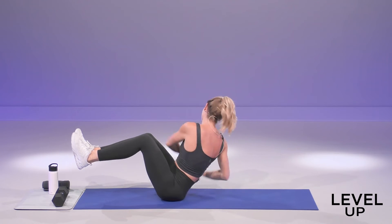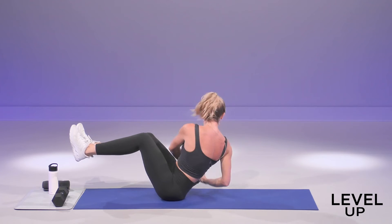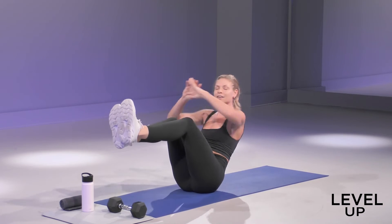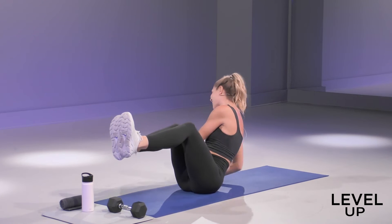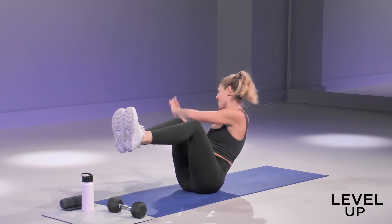Russian twist, left to right, ten times. Squeeze your knees together. Squeeze your inner thighs together — they're part of your core too. Pick it up for four, for three, two, one. Beautiful job.